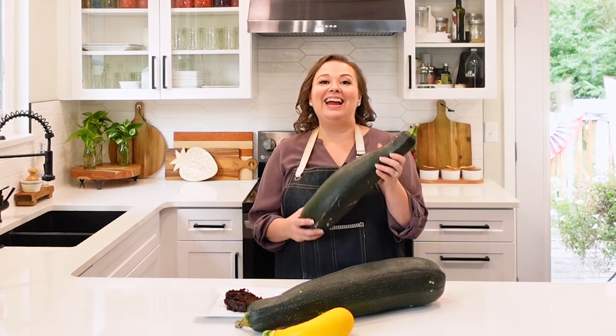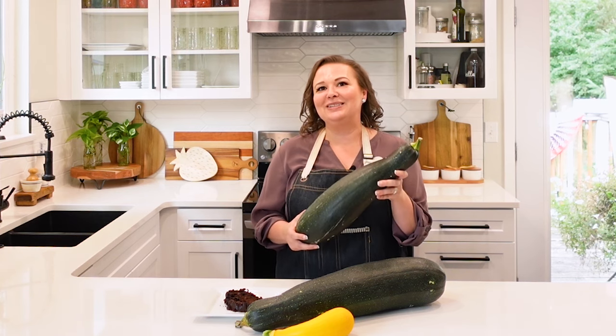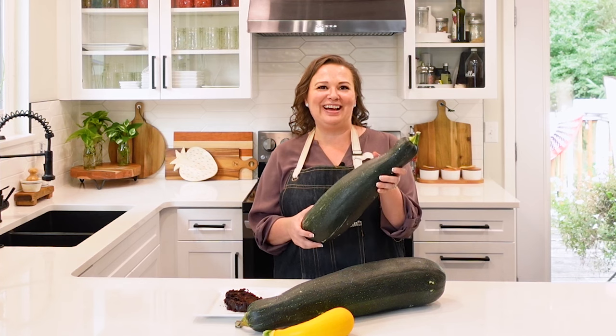It's zucchini season right now, and if you're growing them in your garden or getting them from friends, don't worry — they will actually last a really long time. Make sure that you follow these tips and I'll teach you how.